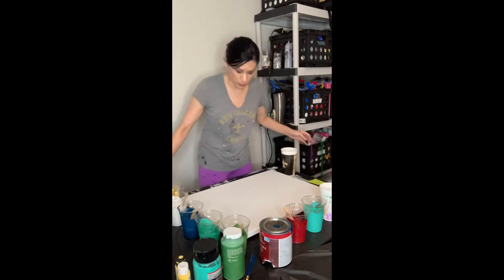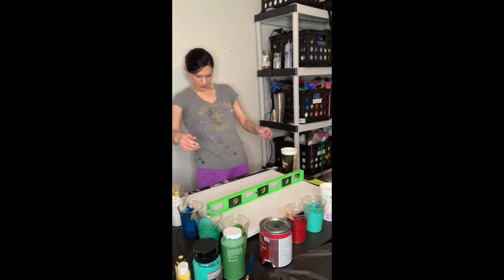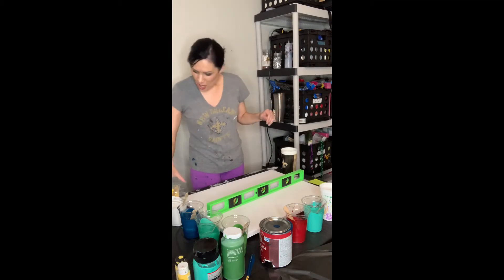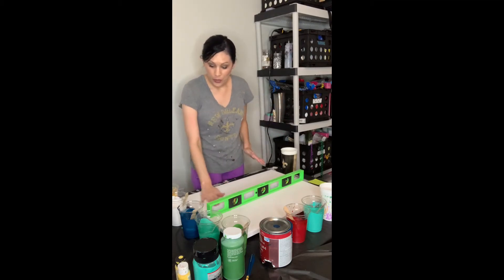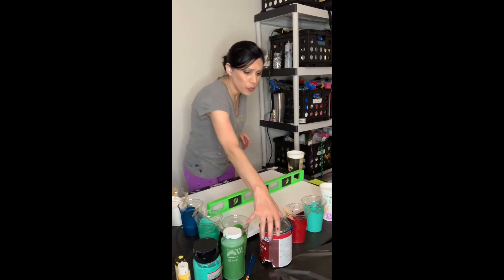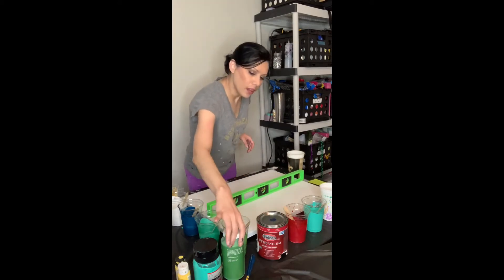Some people ask how much exact paint do you use. I'm sure there's a mathematical equation for it, but I don't want to do it. I pour in as much as I think I want. I really love color, so I'm inspired by that and use whatever colors I want.